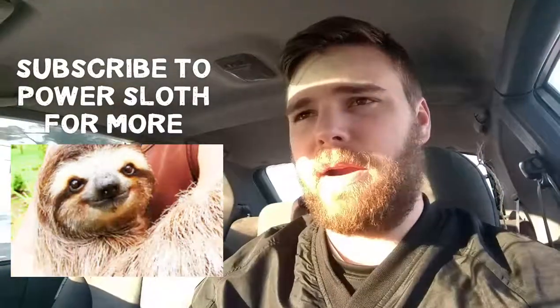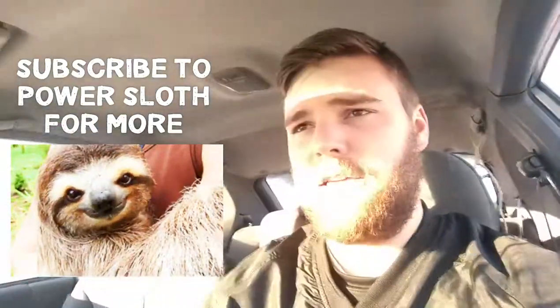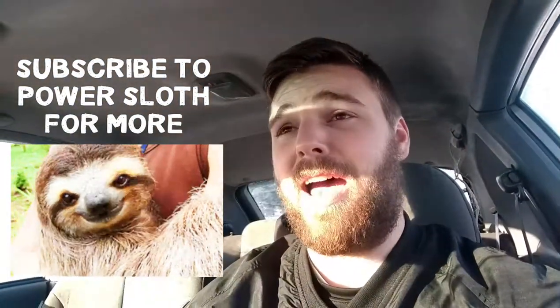Pastrami burger all the way, baby — get at me. So, I hope you learned how to fix your 2004 LG dishwasher. Thank you again for joining me. It's been a hell of a time!